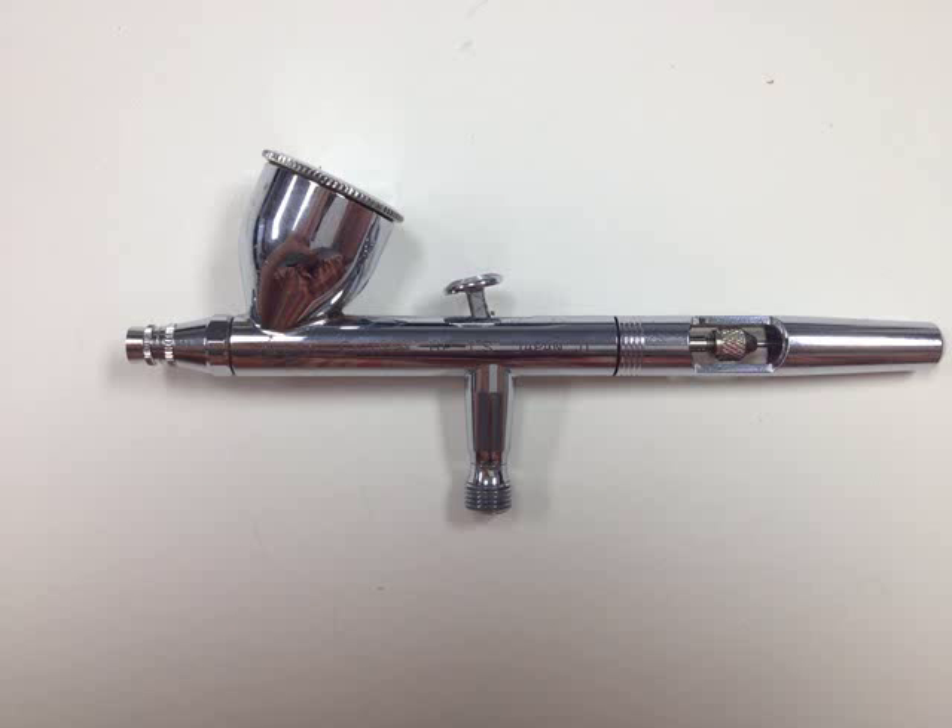And, voila, there you have it — a freshly cleaned Iwata Eclipse HP-CS Airbrush. Ready to store, or ready to paint again? The choice is yours.